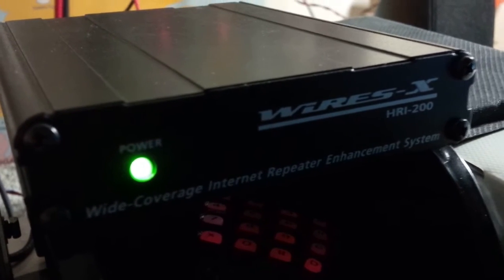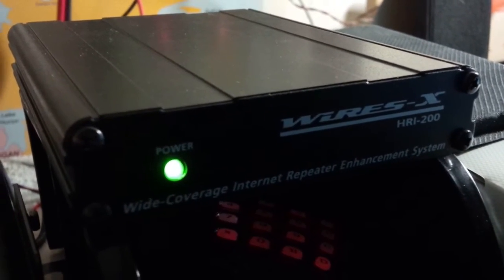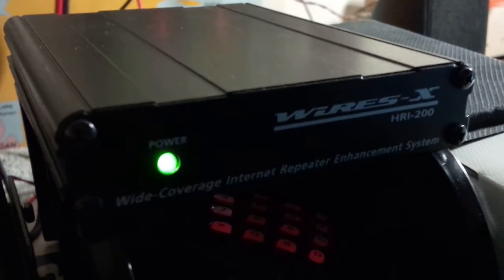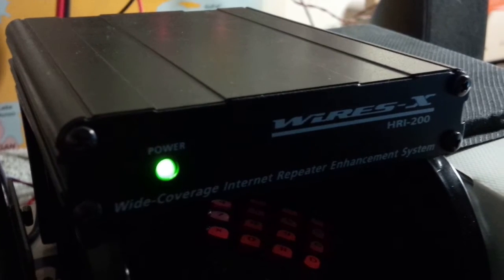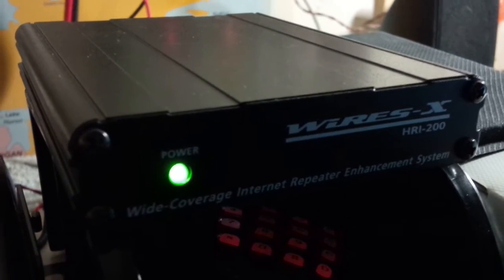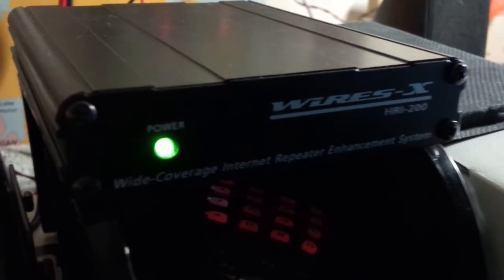Okay guys, we're using Wires-X. That's interesting that you mentioned the audio is hot — you do have a mic gain adjustment in the radio, just like the FT1, which is the radio I'm using right now. I'm using the FTM-100 as my node radio.